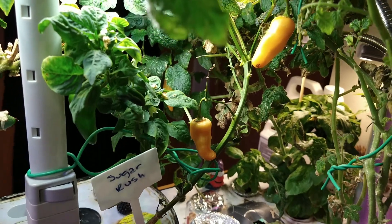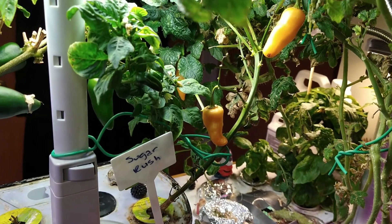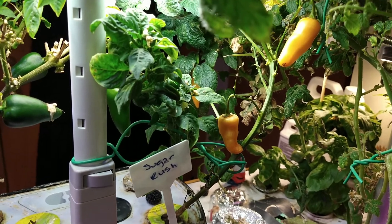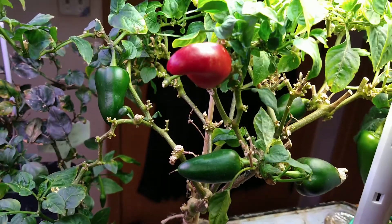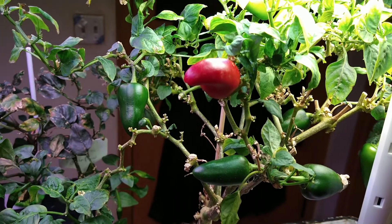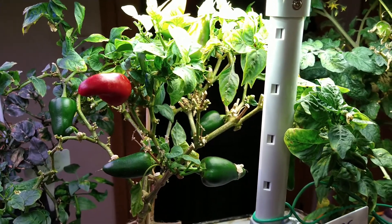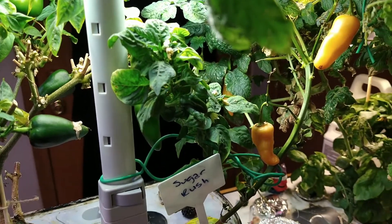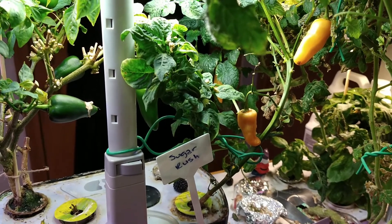I might even just get rid of the plant and start new, because I do enjoy it — it did taste really great. I want to grow an actual proper plant, more like this one, without the spider mites having destroyed all the leaves on the bottom. I want to grow a little sugar rush tree if I can, and if I can't, there's no harm, no foul — it's fun for me.